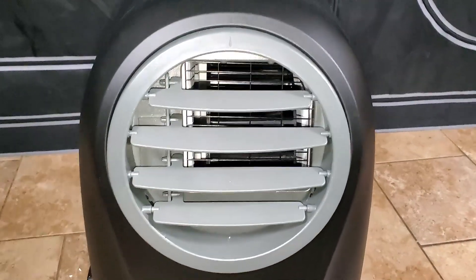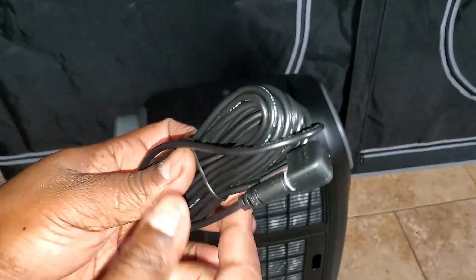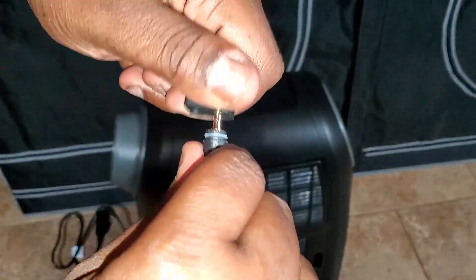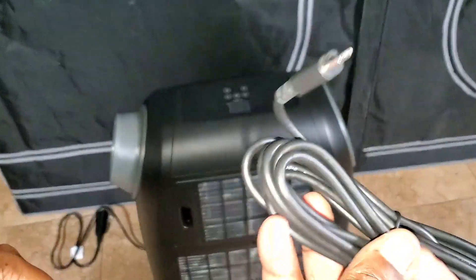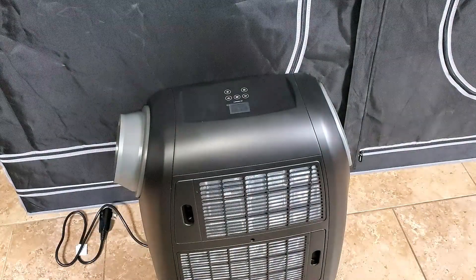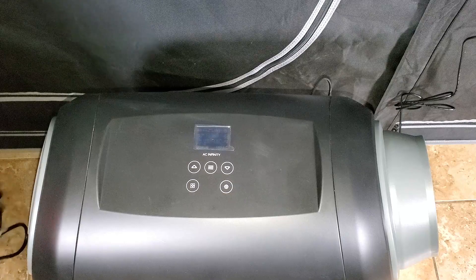We got the unit unboxed and basically set up. All I need to do is plug in the temperature gauge and plug this into the controller so we can check it out even more. Depending on how you're using it, that's going to determine which hoses you're using. Just make sure you look at the instruction manual — AC Infinity does a great job of explaining everything simply.